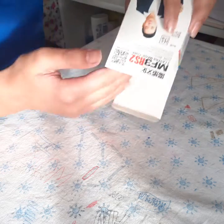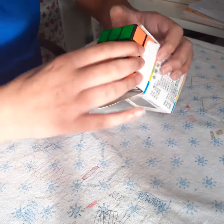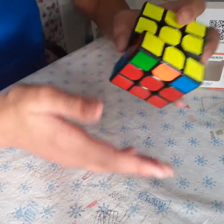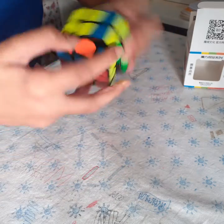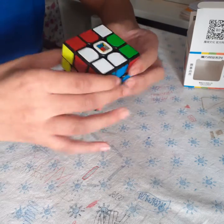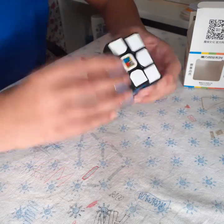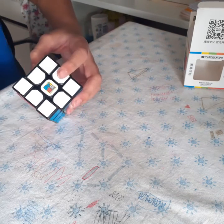Here's the actual cube itself. It's non-magnetic and has a really kind of sandy feel. It does have a really nice feel to it, it's just a bit lucky. I think it's a bit tight right now. Yeah, not magnetic.